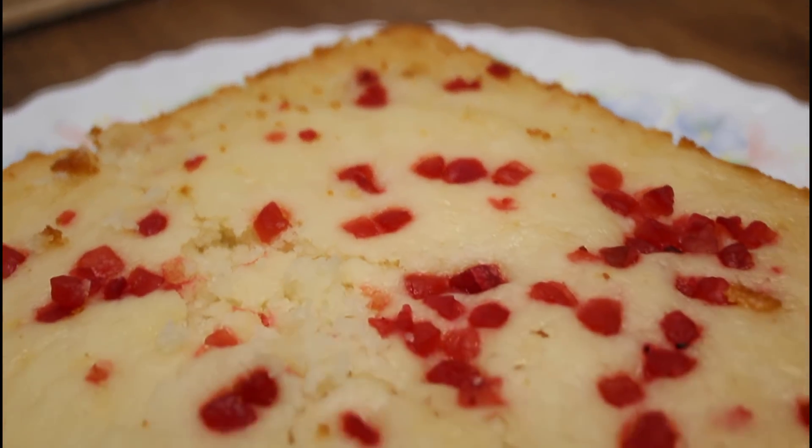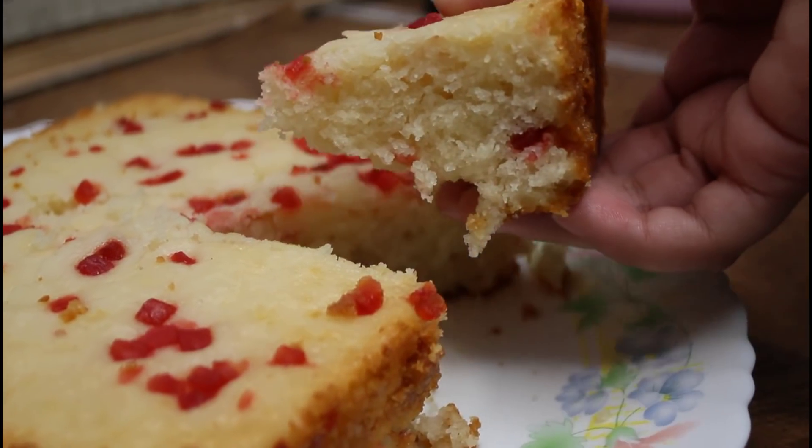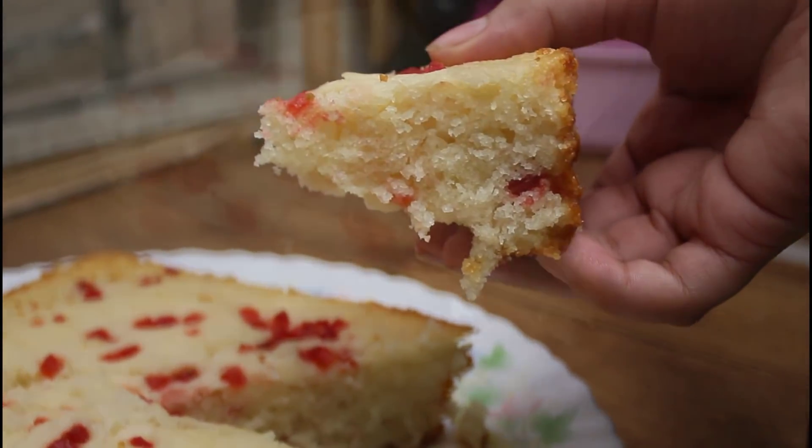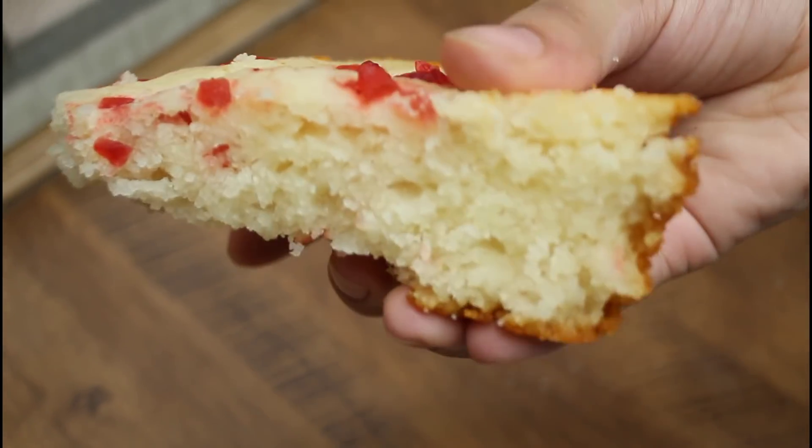Hi Friends! Welcome back to Seelius Kitchen! Happy Diwali and Happy Children's Day! This is my family's kitchen. This is your healthy and tasty recipe.